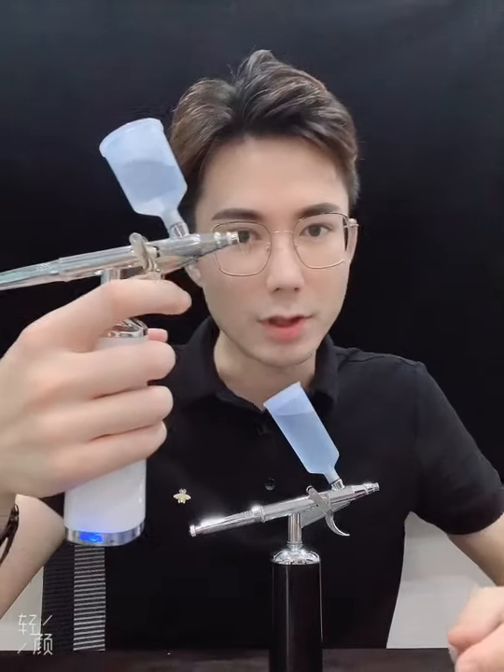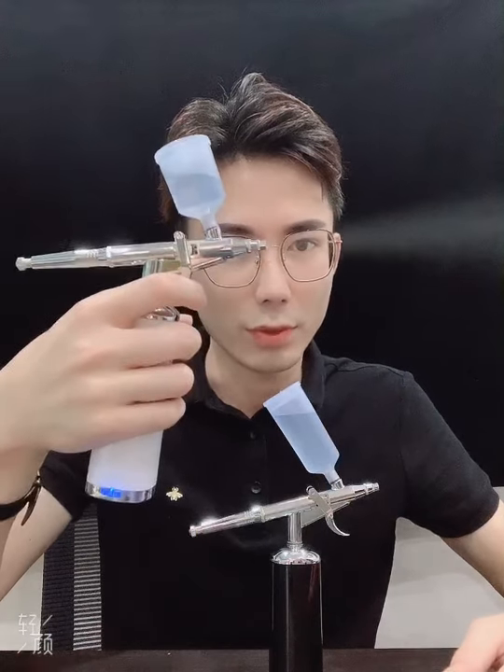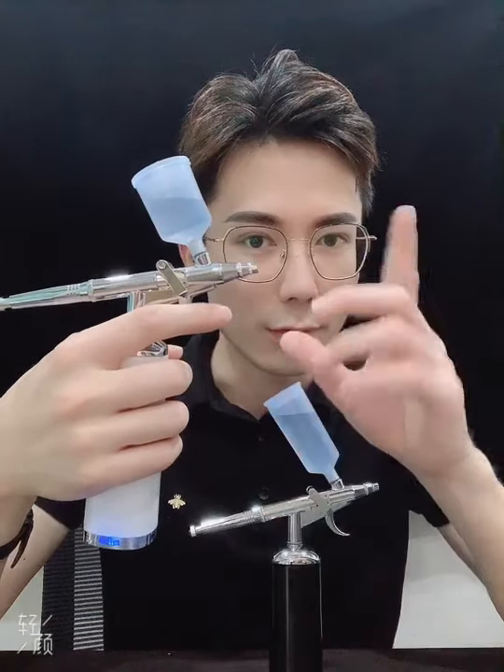Then pull the trigger backward — it will spray. If you release your finger, it will stop.